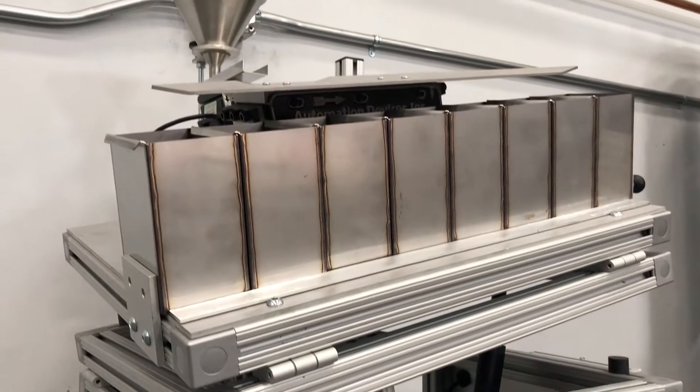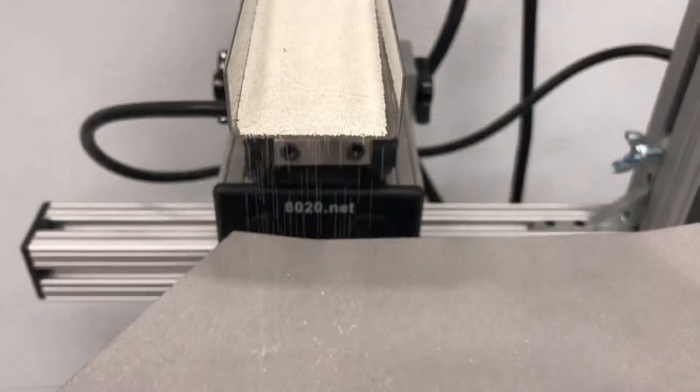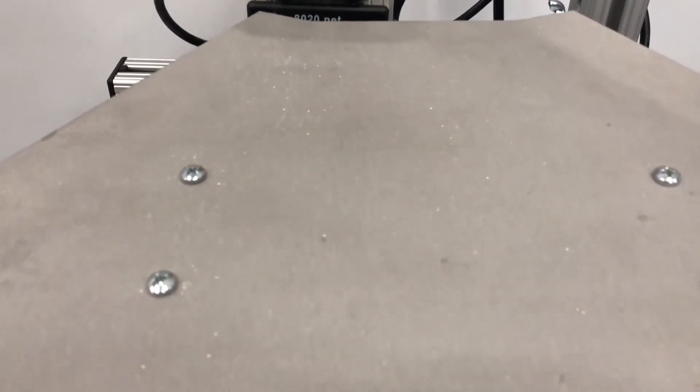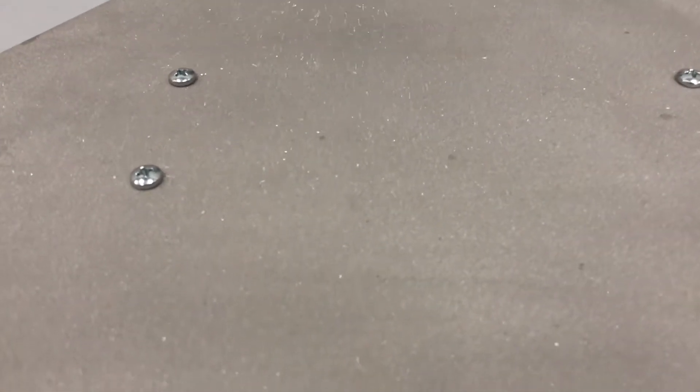The adjustable table allows for flexibility in separation quality of fine sorting particles by simply adjusting the table higher on one end, so the spherical particles roll down the lower end and the non-sphericals ride up the table.